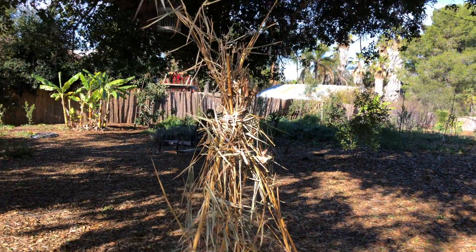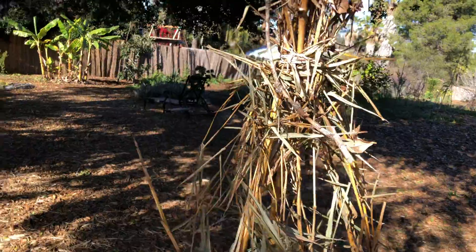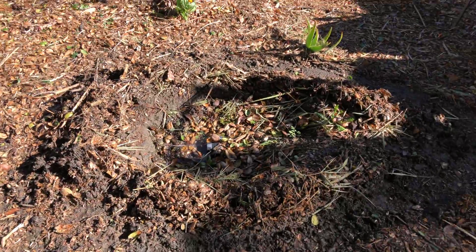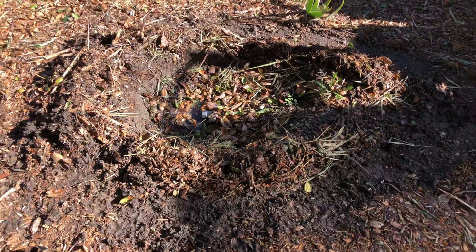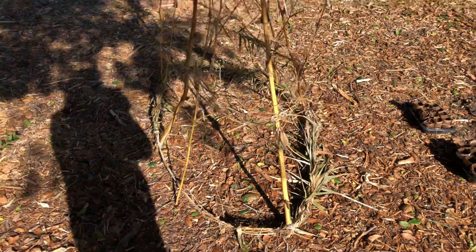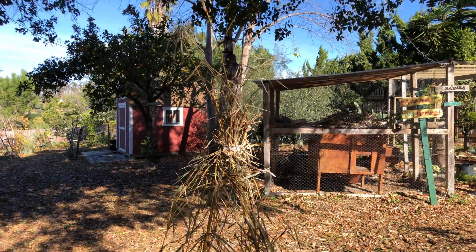I realized that it could be picked up and moved anywhere. My original design was to put it over this hole, but when I had to move it away from the hole, I realized this is like a fun little tomato trellis or bean vine trellis, and you could put it anywhere.